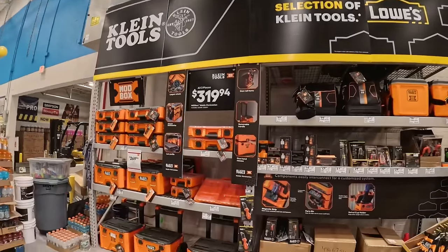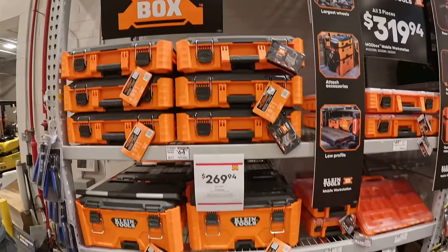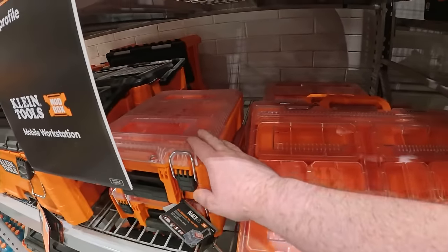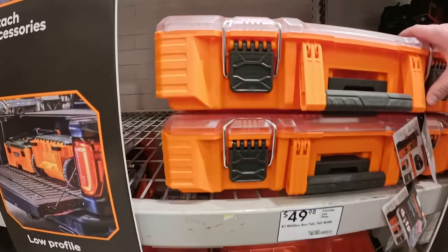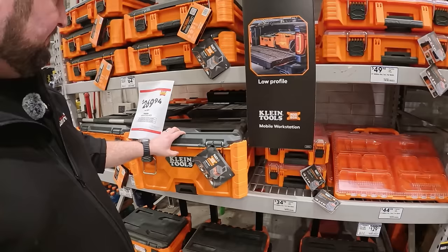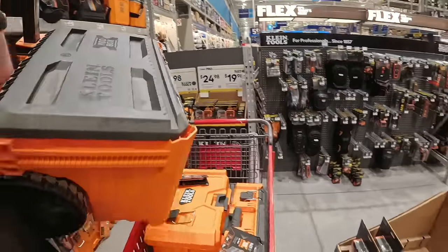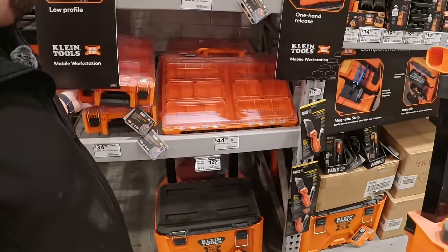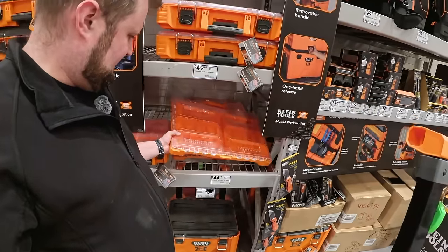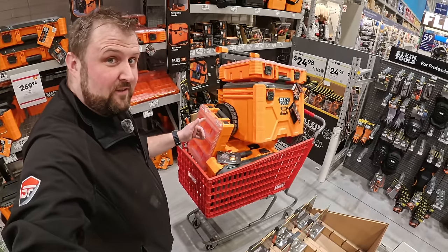There we go — that's the Klein Modbox off the list and they've got them in stock. We've got a top box, mid box, and rolling box for $270. They've also got the organisers — a clear-lid organiser, a half-size one, and a full-size one. First reaction: they look very similar to a few of the others and give me a vibe of the Rigid just because of the detail on the side. We need the rolling box, the organiser, and the deep organiser. Five dollars in it so we may as well get the deep one. That's the Klein Modbox off the list.